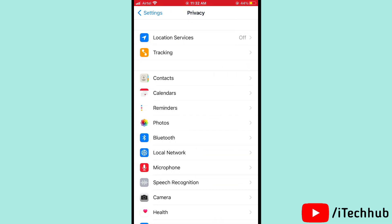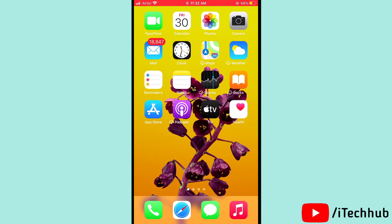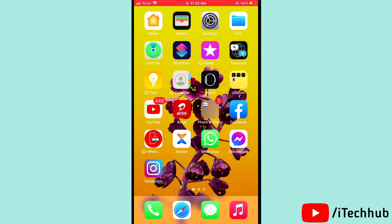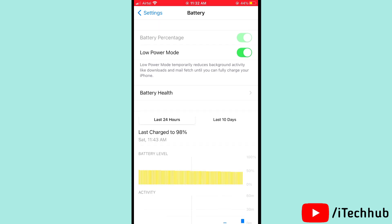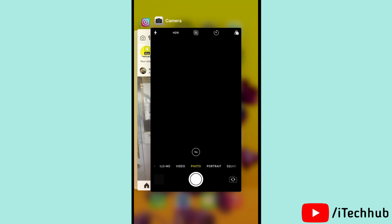The fifth solution is to use Low Power Mode on your iPhone 12 and 12 Pro. First, open Settings, then scroll down and tap on Battery. In Battery, you can see the Low Power Mode option, so please turn on Low Power Mode on your iPhone 12, 12 Pro, and 12 Max.